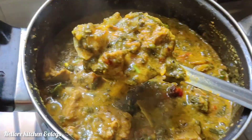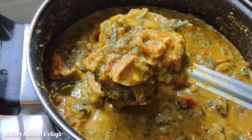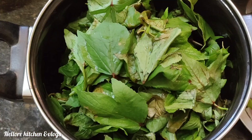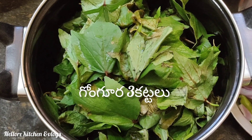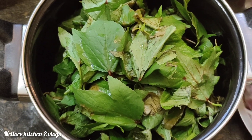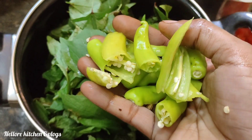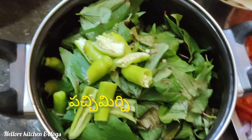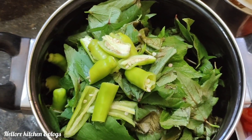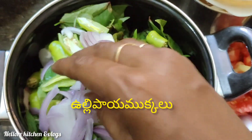We throw in some sauce too. We're gonna have it and start adding the sauce.